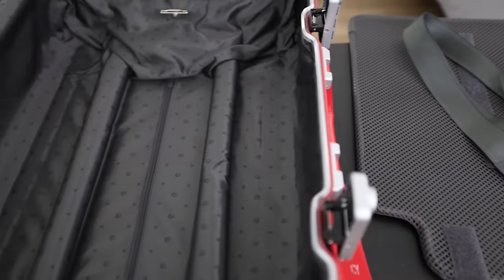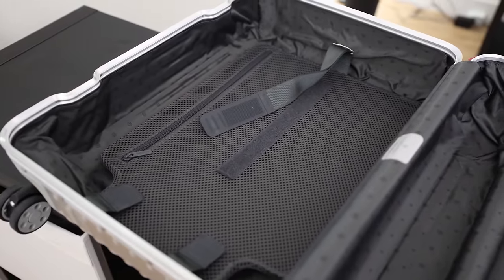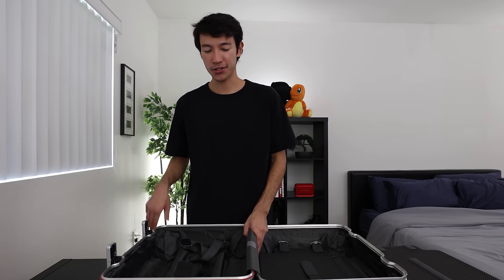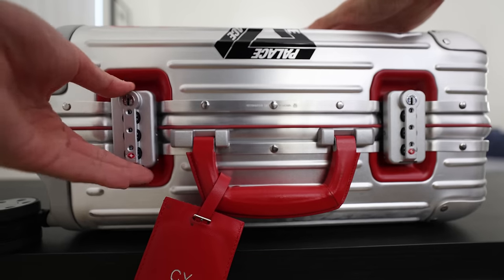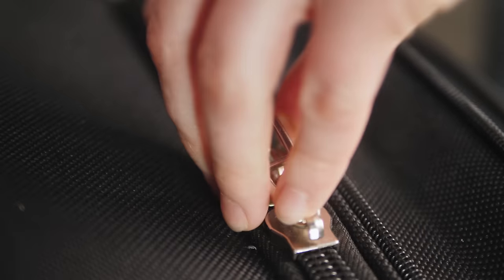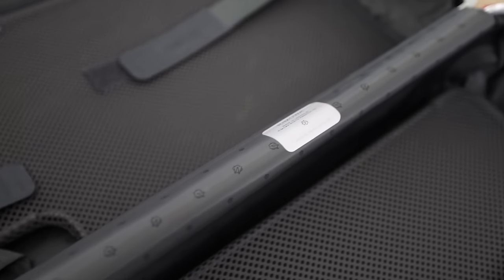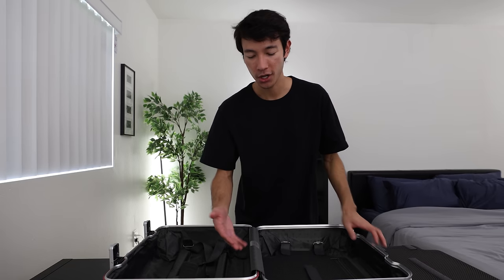Another thing about Rimowa suitcases that's kind of a con is the space. The actual suitcase has no flex — it's hard-shelled, made out of aluminum, so there's really no wiggle room. Whatever you fit inside will fit inside. I've had my fair share of times where I had to sit on the suitcase itself just to get it closed and clamped. But that was a huge pro of having two clamps — I just had to go one, two, clamp it, and it's shut, as opposed to pressing a zipper down along all the edges. In between the two compartments, there's what you'd call the booty crack of the suitcase, with a cover so that when you're closing it, nothing gets stuck, jammed, or pinched on that part.